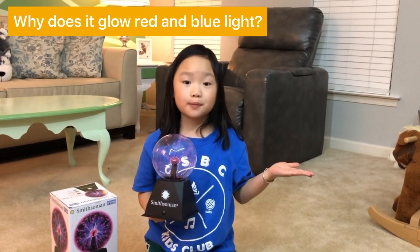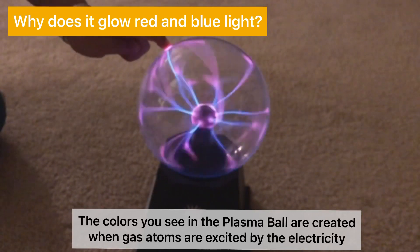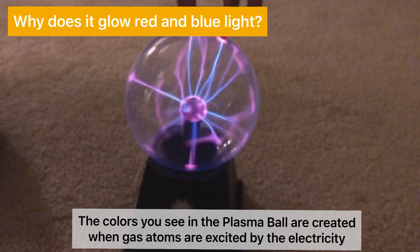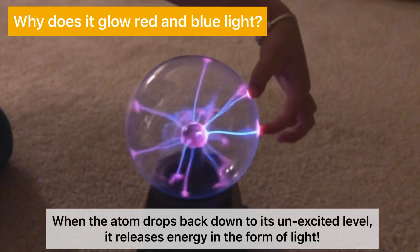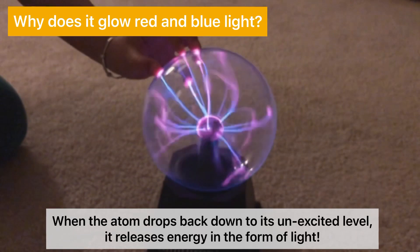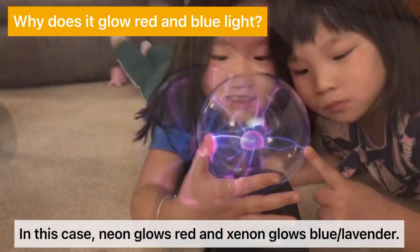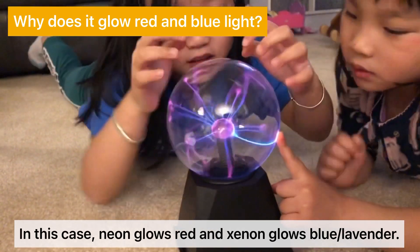Why does the plasma ball glow red and blue lights? The colors you see in the plasma ball are created when gas atoms are excited by the electricity and then become relaxed again. When the atom drops back down to its unexcited level, it releases energy in the form of light. The color of the light depends on the type of gas — in this case, neon glows red and xenon glows blue lavender.